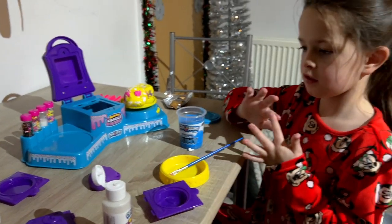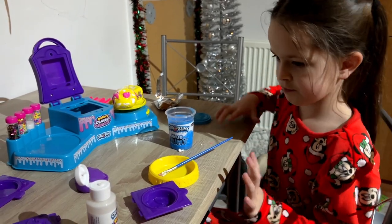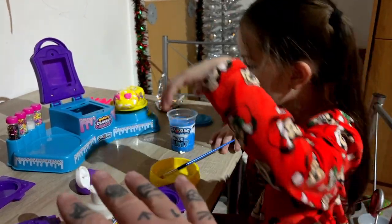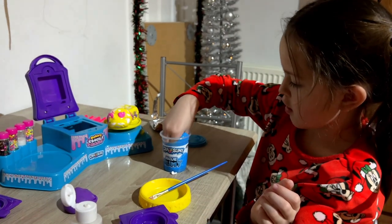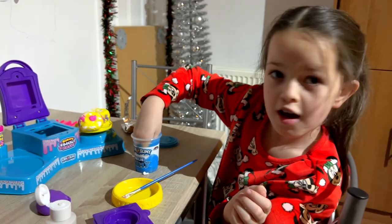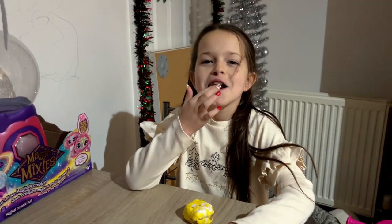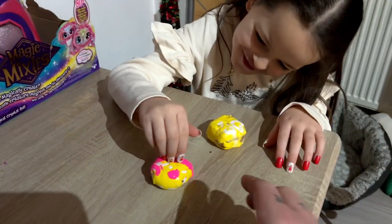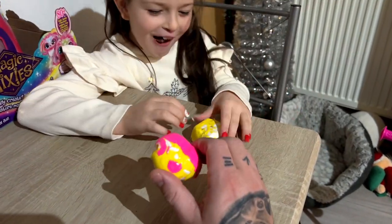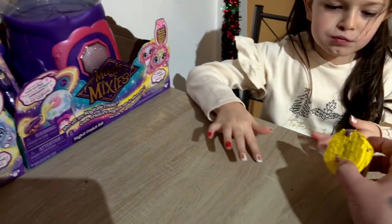We're going to leave these for eight hours. Vanellope wants to play with her slime so we'll leave it for a bit - she's going to play with one of the tubs. They're going to go away till tomorrow. By the time I click my fingers it will be tomorrow and we'll be showing you what these look like and how they crack. Just like that - we're back! It's the next day, dressed, and these have come out pretty good. Vanellope's has come out really nice and shiny. Dad's has come out looking like a turd.